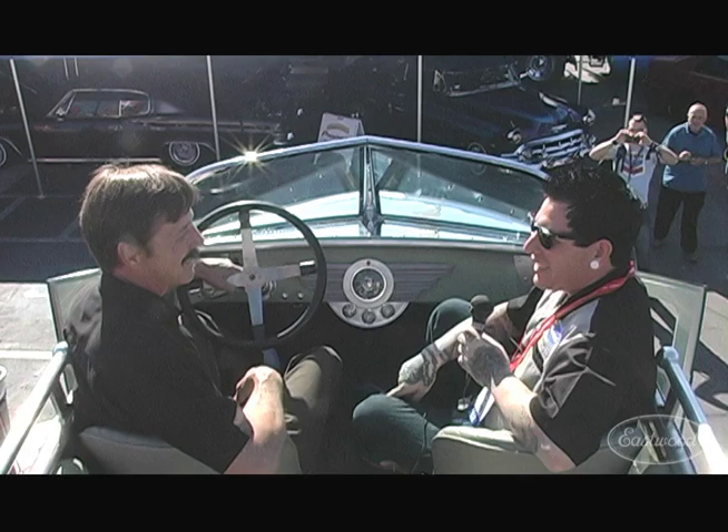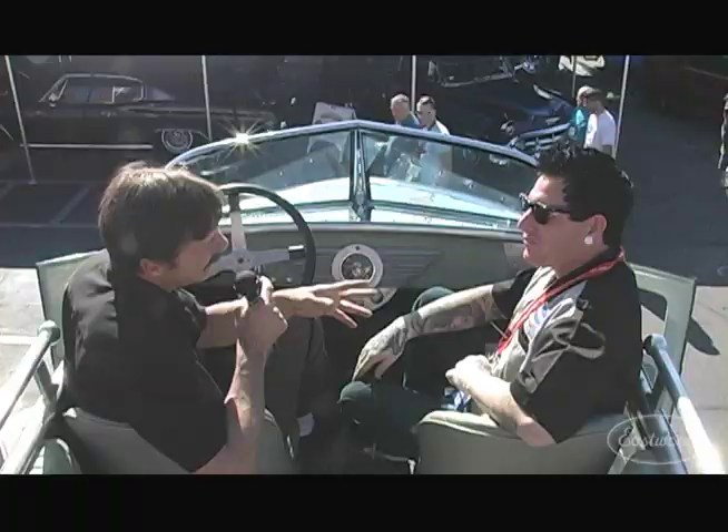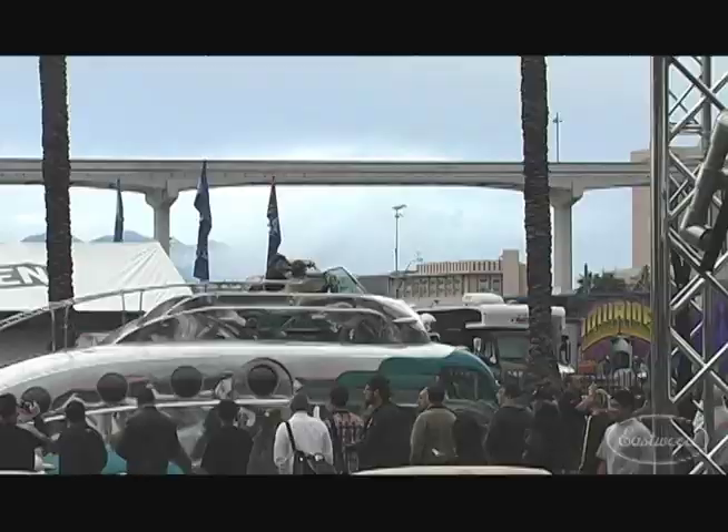So the first time you take people in this and you go under an overpass while you're driving — what kind of reaction do you get? Do they all duck or hit the ground? Well, it depends on how much you play them up. If you start with, "Oh my gosh, this one looks low, guys — I don't know if we're going to make it," then you can really get them going.